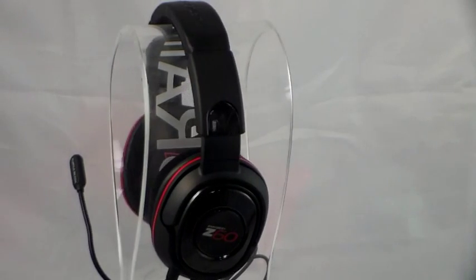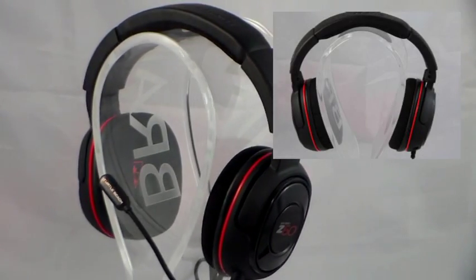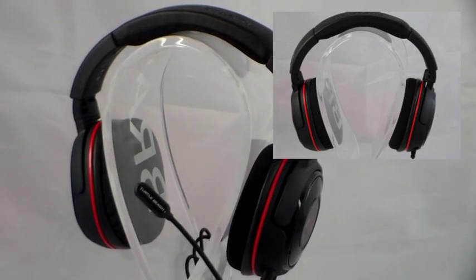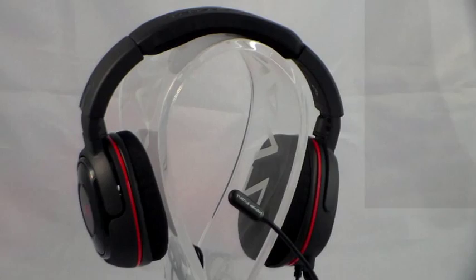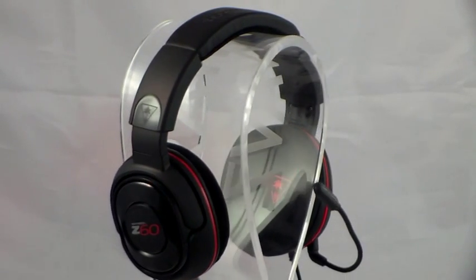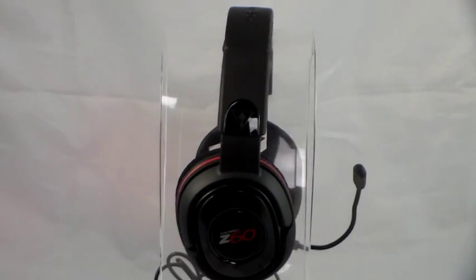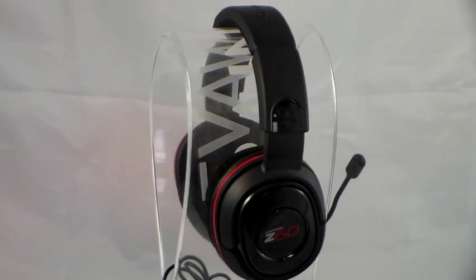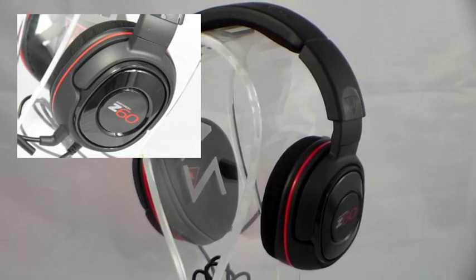The Turtle Beach Z60 are every bit a gamer's dream, following that staple all-over black with a hint of red design. From a construction point of view, the Turtle Beach Z60 headphones are made from an all-plastic housing. However, don't let that put you off, as straight off the bat they feel very solid and use the standard Turtle Beach distinctive quality. As you can see, the Z60 are of the closed-back circumaural type headphone.